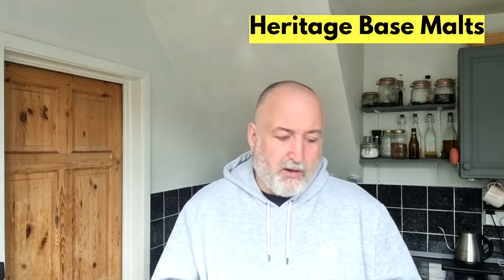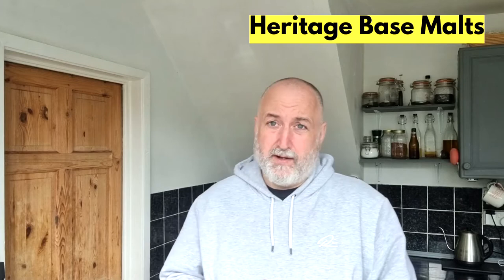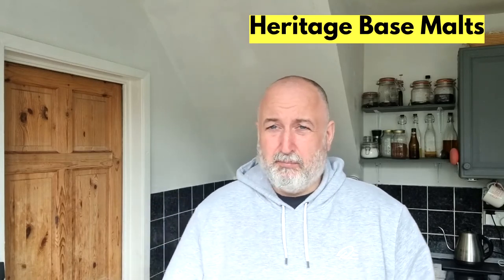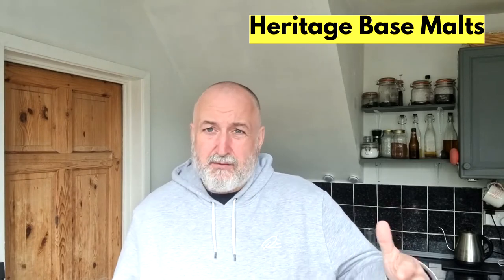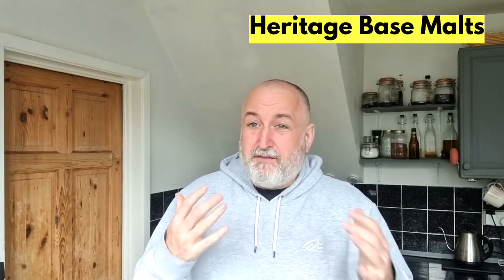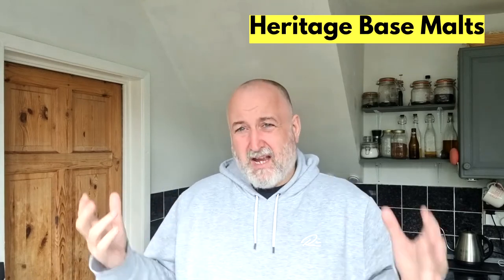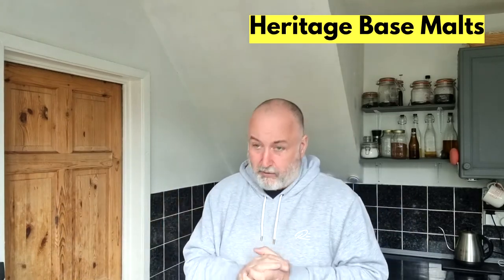Now moving over to heritage malts — I do like to brew quite a few heritage recipes. Ron Patterson does a fantastic book called Let's Brew, brilliant if you want to look at some heritage brews. I've done porters, milds, IPAs from there — absolutely brilliant recipes. A base malt is one you use from around 50% for wheat up to 80–100% of the grain bill, generally 80–90%, with specialty malts or sugars making up the rest.